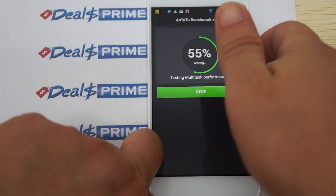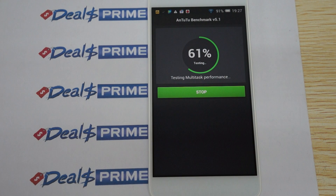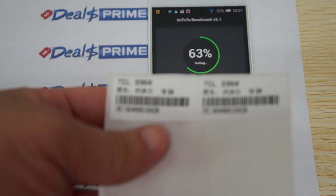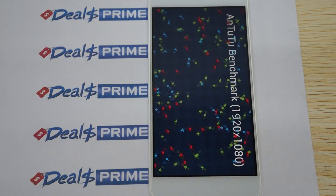Hello YouTubers and welcome to the DOSprime.com review channel. Today we're running a live N225.1 version benchmark test on the TCL Idol X Plus, the S960, which is the octa-core phone.